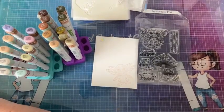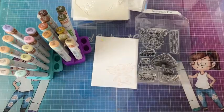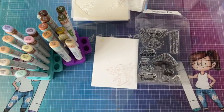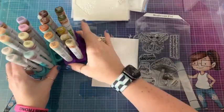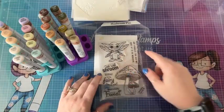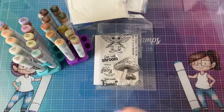Hey guys! So we have a new release today and I'm going to be coloring the pixie from the new Mushroom Pixie stamp set, and we're going to make a card and do all kinds of cool stuff.